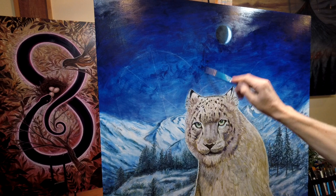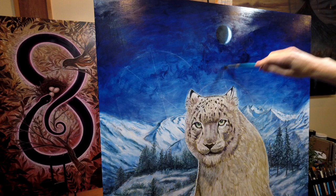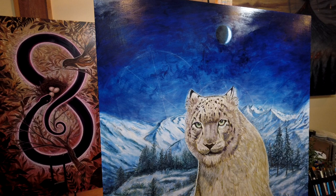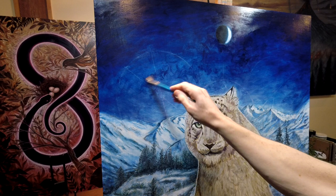So now I'm adding more cloud texture, more atmosphere. It's nice to have a little contrast in the sky. These dark shapes are clouds that are more in the foreground, sitting on top of a lighter sky.